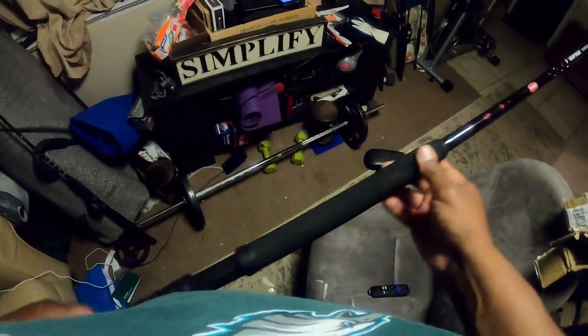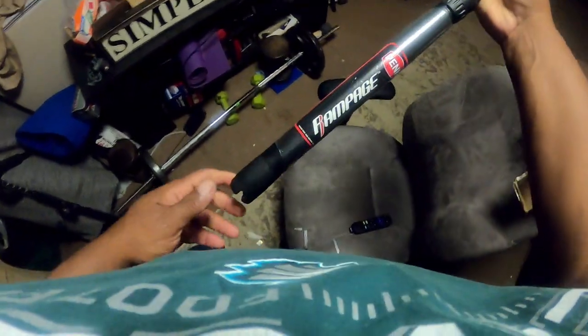This is a conventional setup. My reel is forthcoming and I'll pair that up with a reel of my choosing — again, everybody has their own liking. I definitely like the tip on this, it's nice and soft.